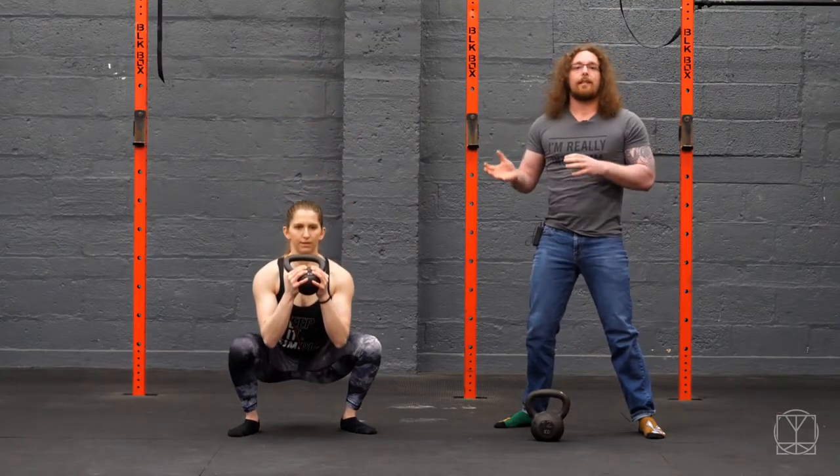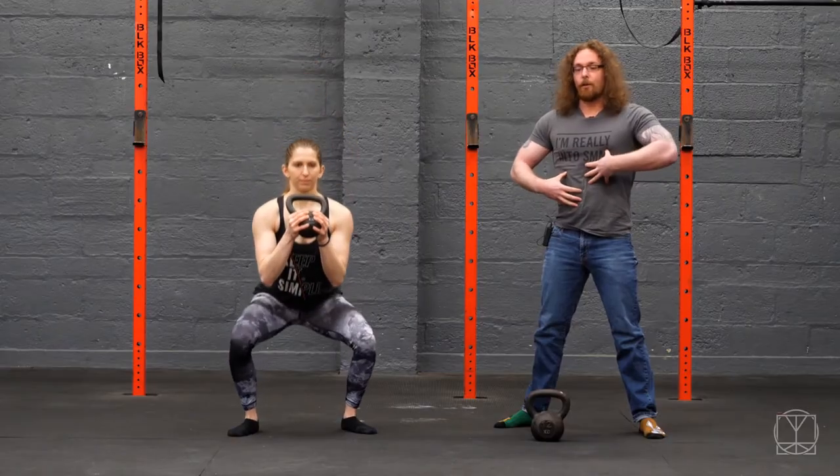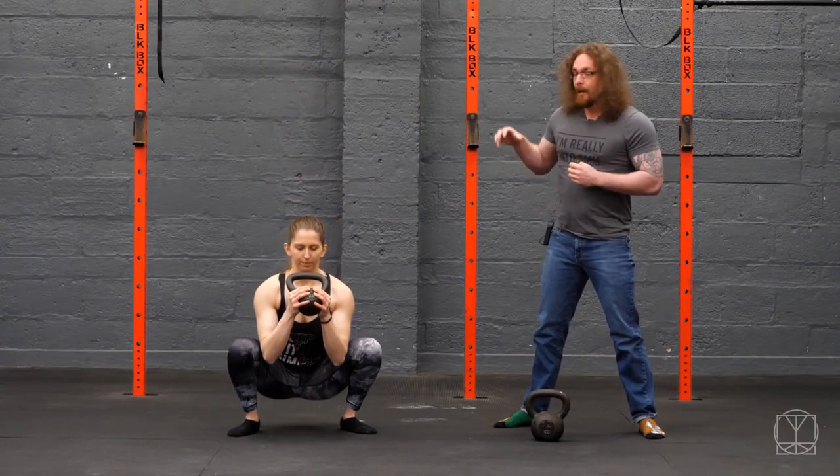You don't necessarily need to do anything different, just your thought process behind things. Always think about core tension and actually trying to hold good, strong, stable positions. Isometrics are great as well — so even pause squats.